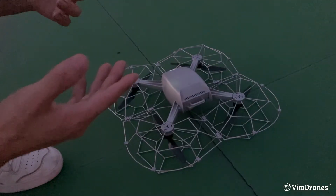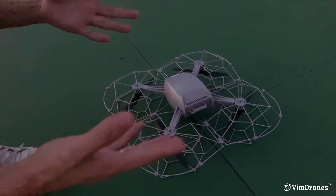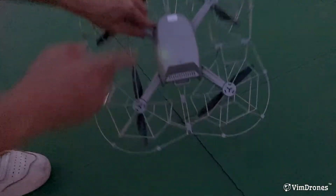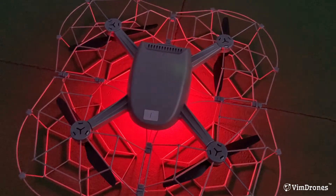When all drones are showing yellow, we need to get the home position from your design. In general, it's the position of the first drone, which is drone number one.